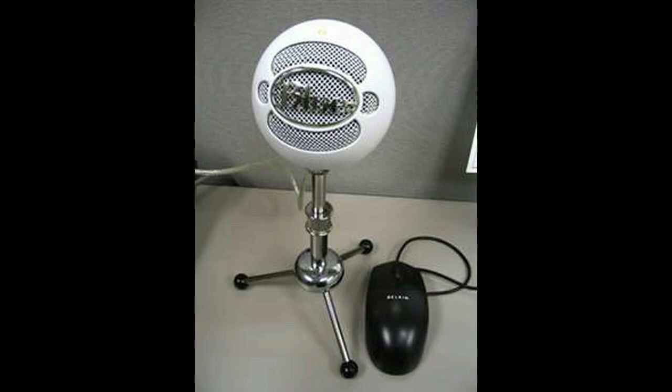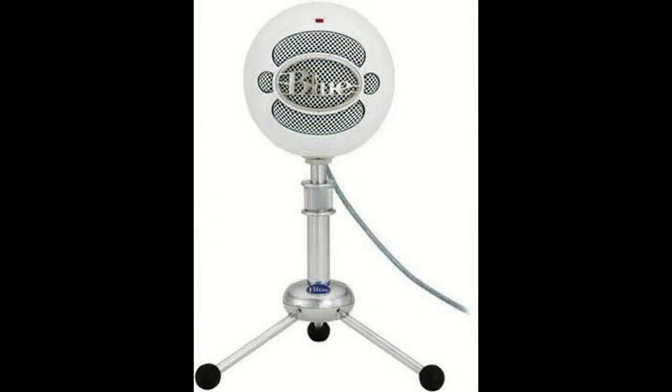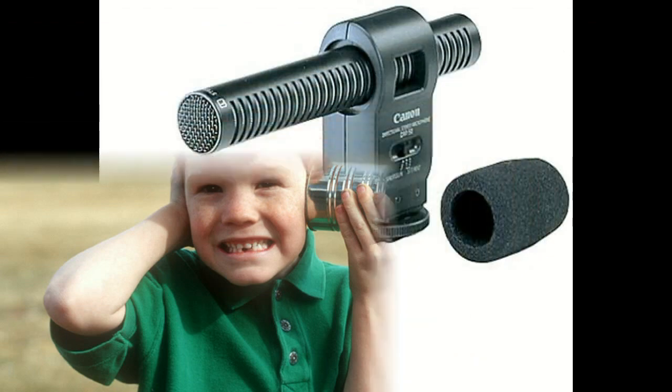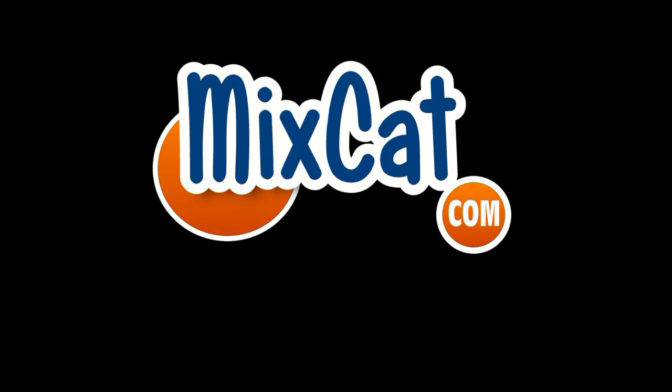I decided to hold off on testing the HD camera with the plug-in microphone. The microphone I have on hand here is really tinny and definitely is not a good test for this camera. The boom microphone will be a much bigger improvement and I think you guys will enjoy that.